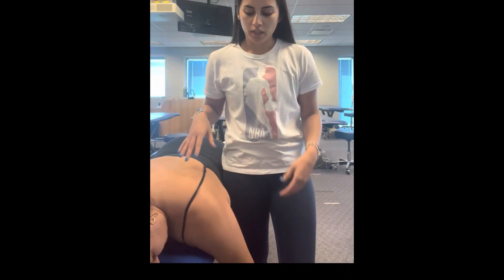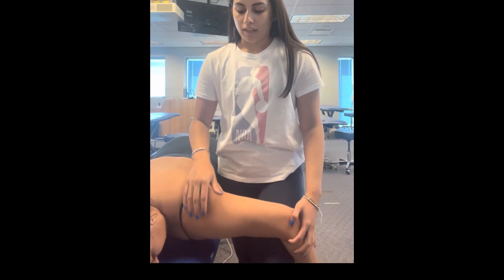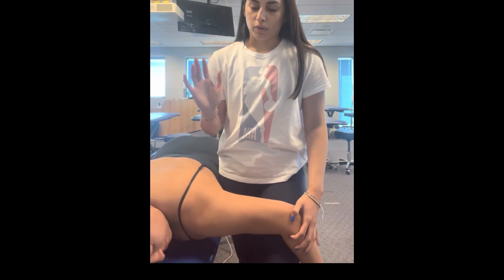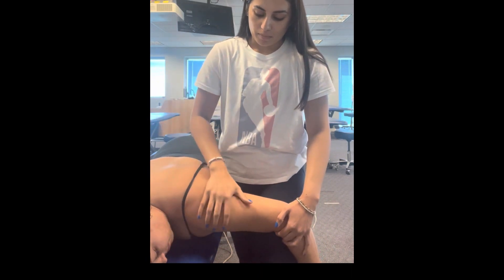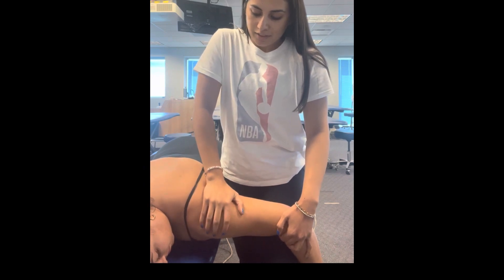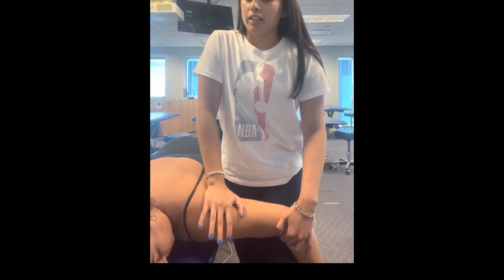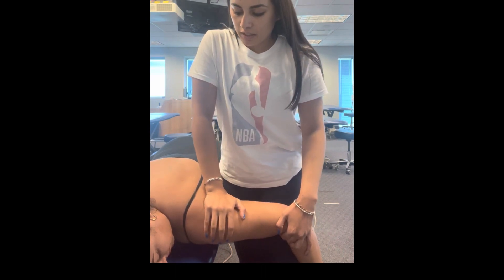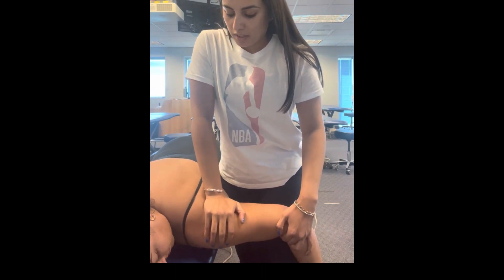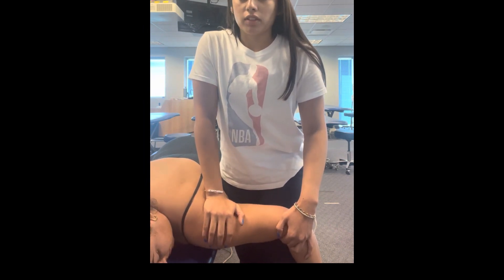My patient is now in prone, and I'm going to support my patient's arm on my leg. Then with my other hand, I'm going to go on the back of the humerus at the glenohumeral joint, and I'm going to apply a posterior to anterior force, and same thing, I'm just assessing how that joint moves and if there's any stiffness or laxity.